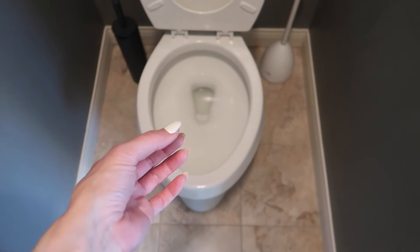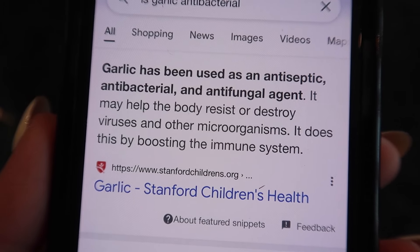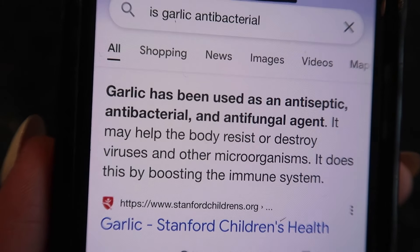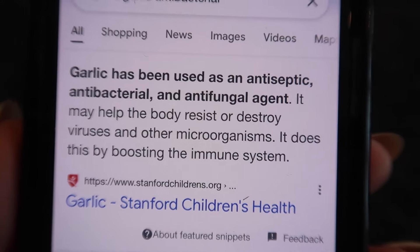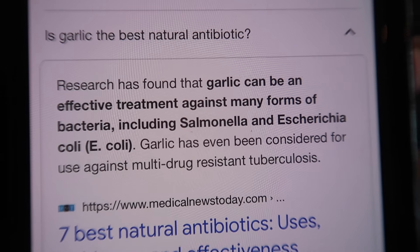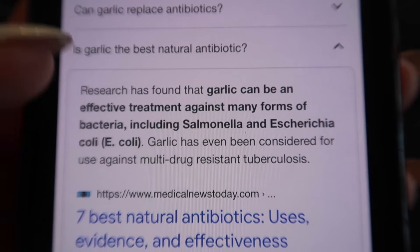Why the garlic? Garlic has amazing antibacterial properties. According to Stanford Children's.org, garlic has been used as an antiseptic, antibacterial, and antifungal agent. It may help the body resist or destroy viruses and other microorganisms, such as the ones living in your toilet. Garlic can be an effective treatment against many forms of bacteria, including E. coli.